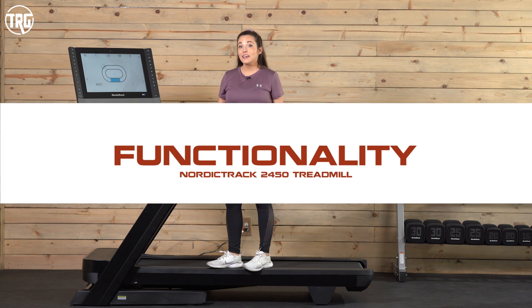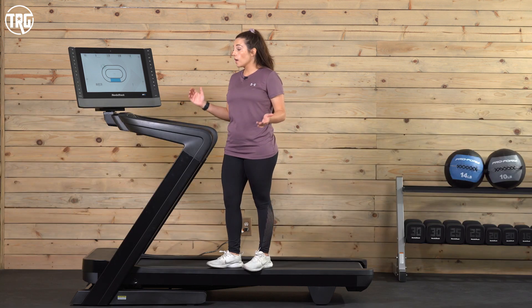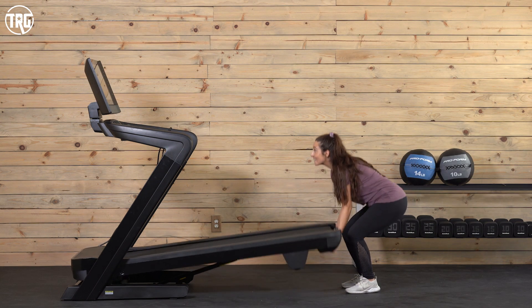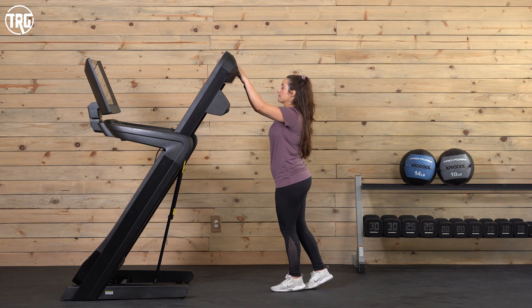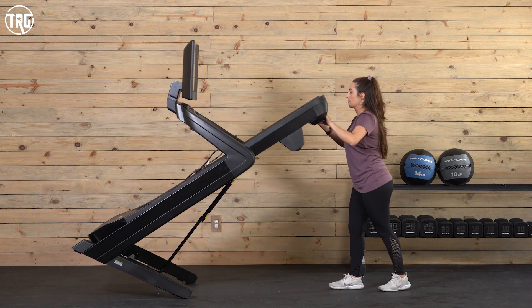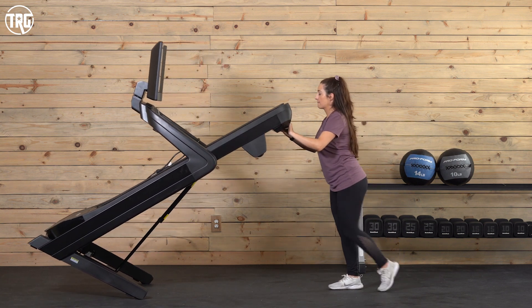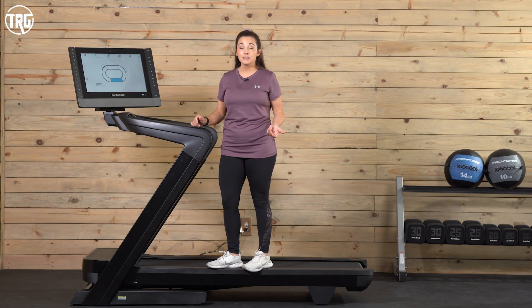Let's check out the functionality of the 2450. This deck folds up really easily — I found that I can lift it up easily, it feels nice and light and locks into place. When it's folded, you can tilt it back and it has wheels underneath the front stabilizers to move it around really easily.